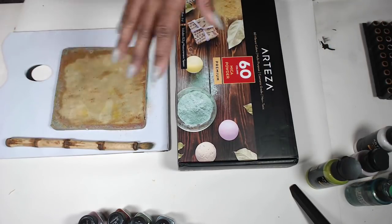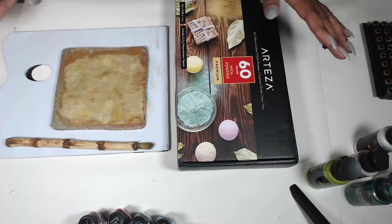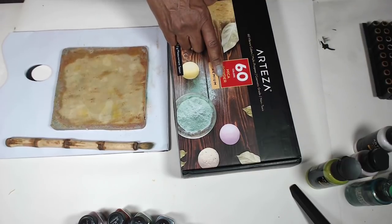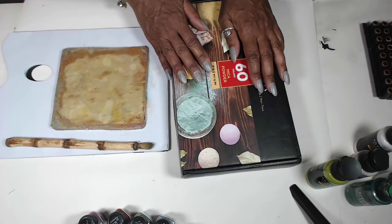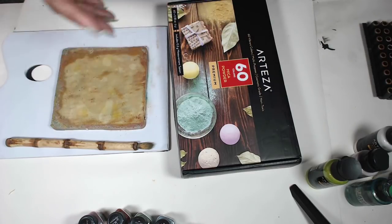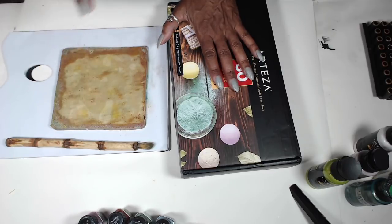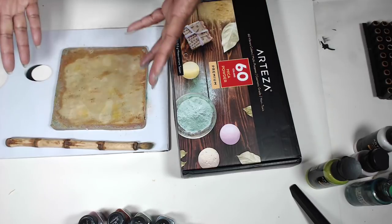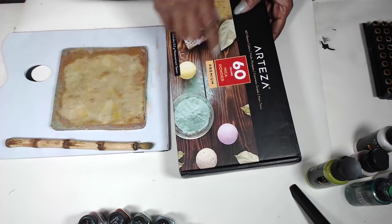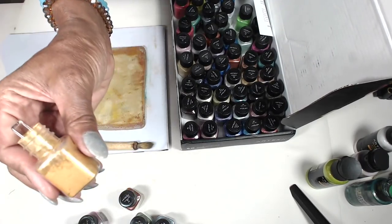The April printables link will be below — they're only six dollars and I'm going to keep them six dollars every month. The second thing is I'm going to be playing with these mica powders — and guys, you're going to be excited to see this! Arteza — I love this company. They're constantly sending me their new products and never give me any restrictions. They never say 'don't use other products with ours' — they just let me have at it.